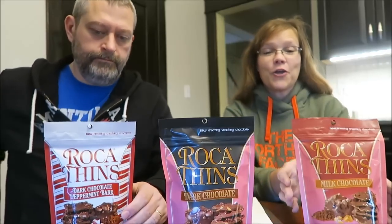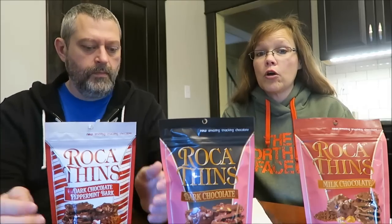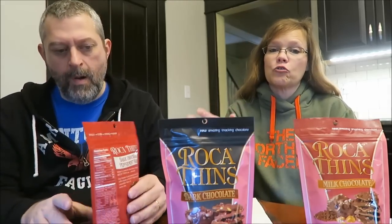Today Kevin and I are going to be trying three of the Roca Thins. These were the only ones that we saw. They were at Kroger for $3.99 each, so they're not cheap, but I'm very hopeful they're going to be excellent because we tried the regular little Roca bars for the first time and they were amazing. We tried the regular Roca and the peppermint in the same video. They're just outstanding toffee.